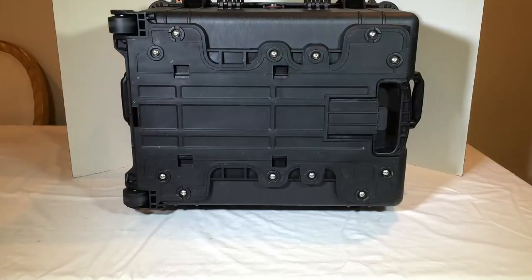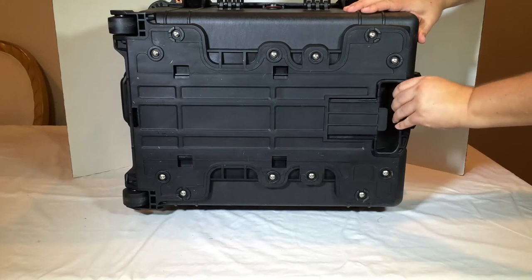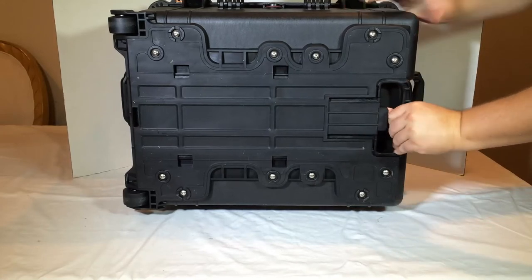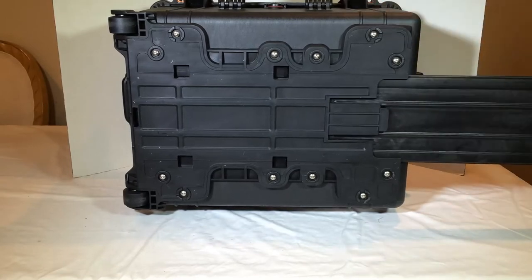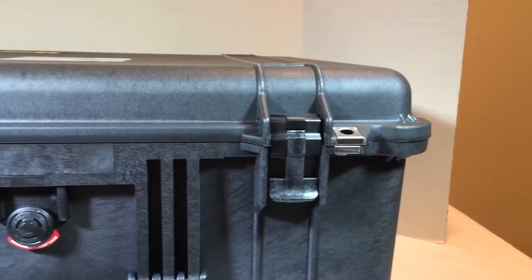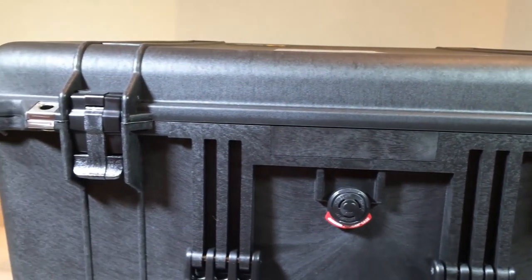It's got an open-cell core with a solid wall design that's strong and lightweight, and it's got an O-ring seal, automatic pressure equalization valve, fold-down handles, stainless steel hardware and padlock protectors, four-level pick-and-pluck with convoluted lid foam, and you can even have a personalized nameplate service available on the front.